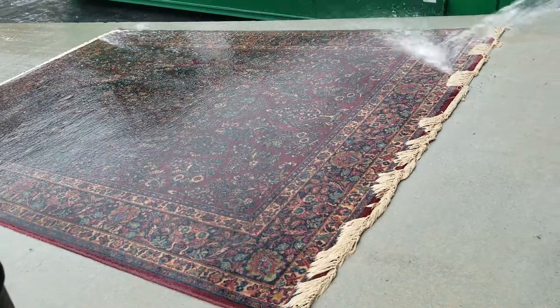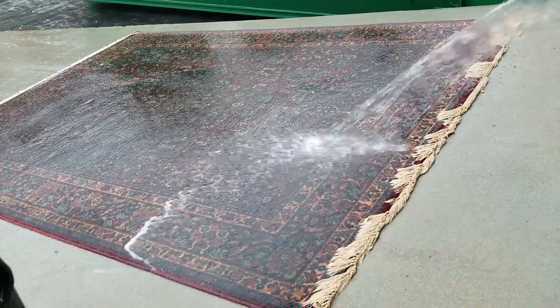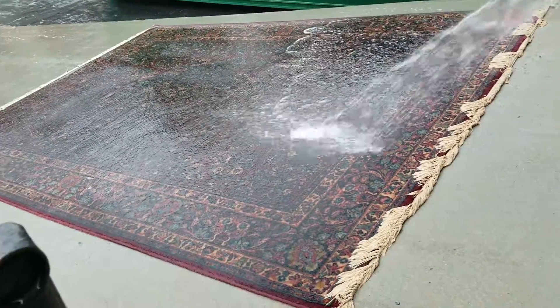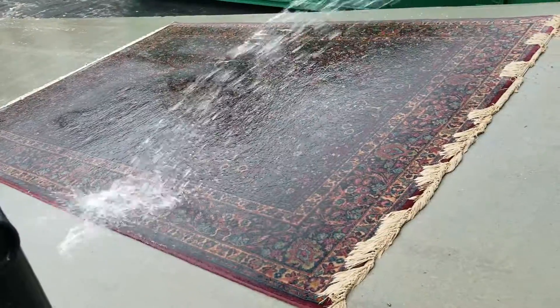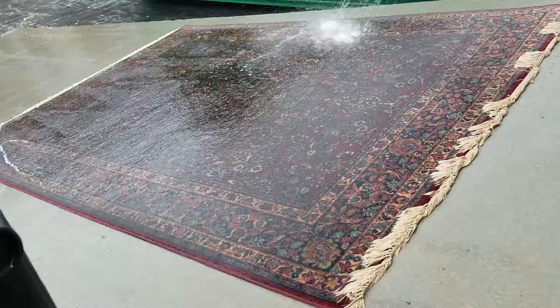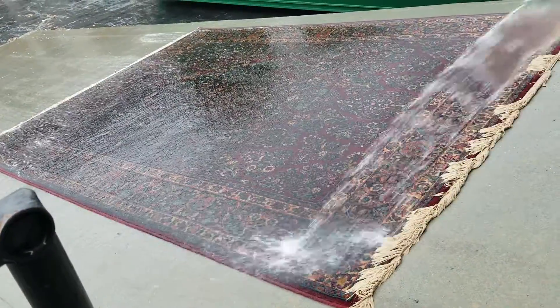Good morning, this is Sea Oriental Rug Cleaning Company. This is another rug — a Katerstone, they call it — and it has a lot of dog urine. We are trying to clean it. We put a special application on it that I made for my company, so that when we soak the rugs we can pull all the dog urine out.